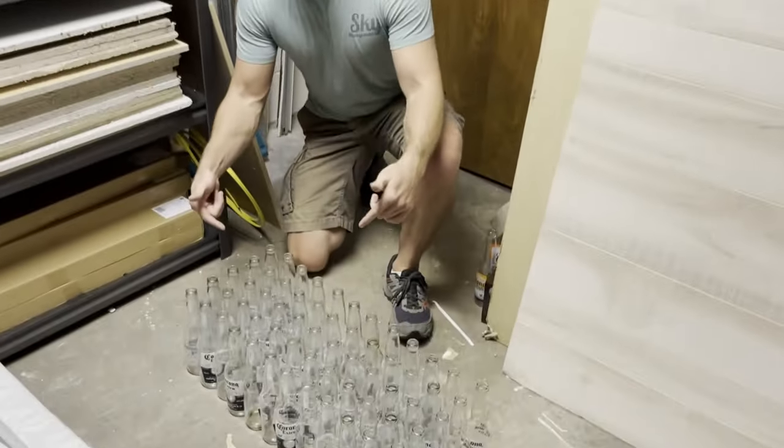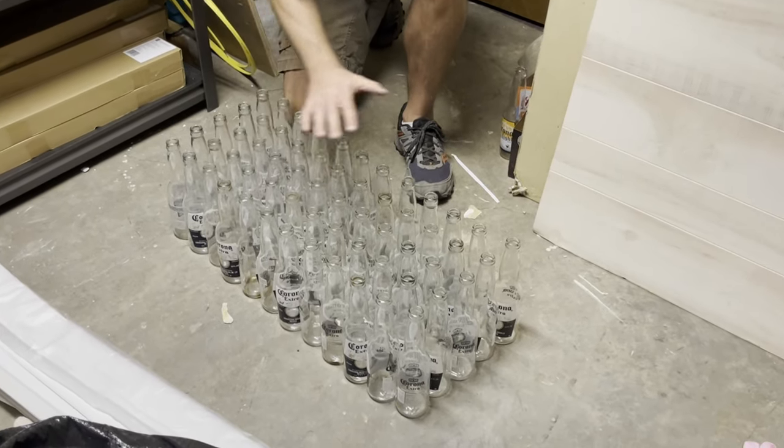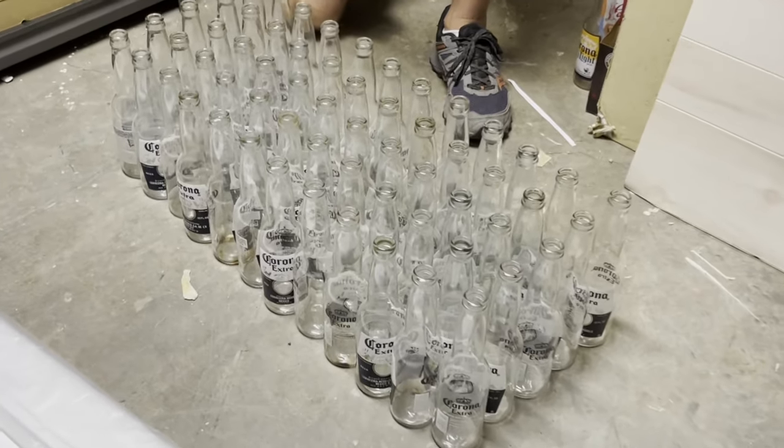Hey, I'm Ross with Sky Management. Welcome back. We're in the middle of a renovation project and we needed a new light fixture, so we decided to make our own chandelier out of old beer bottles. As a project on a budget, we're gonna see what kind of chandelier we can make out of all these bottles. Stick with us and we'll see how it turns out.